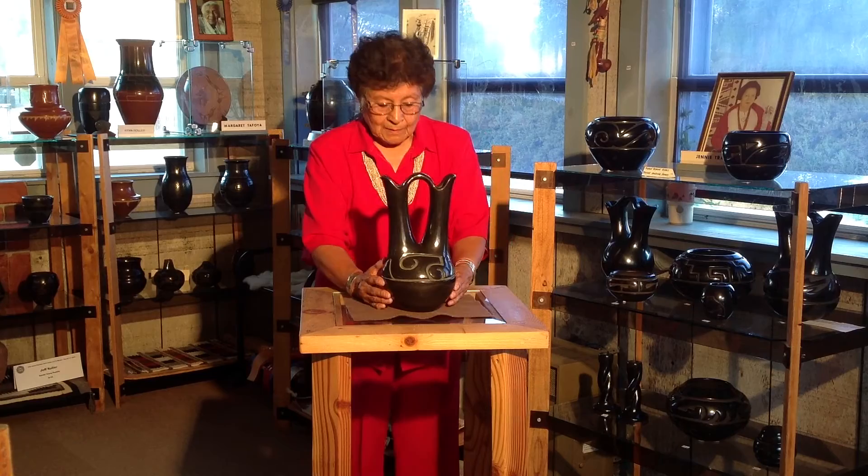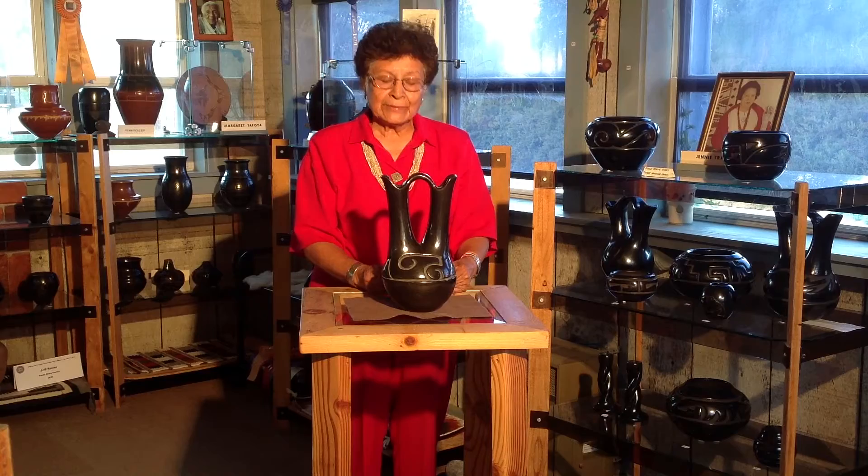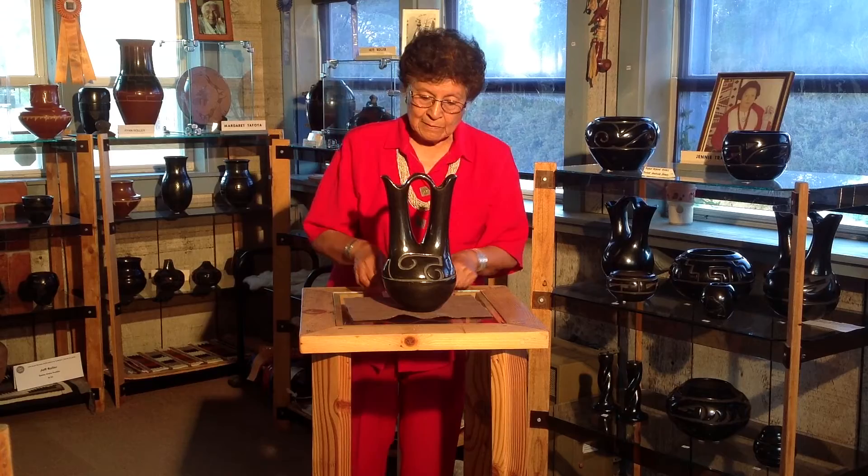This black carved nature design wedding vase was made by Margaret Tafoya in the 1940s.